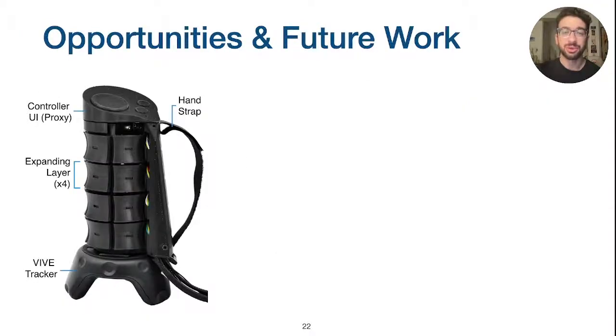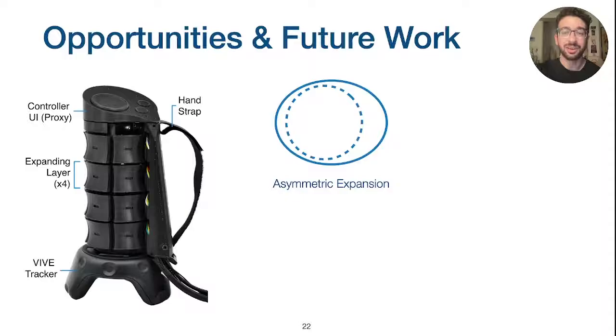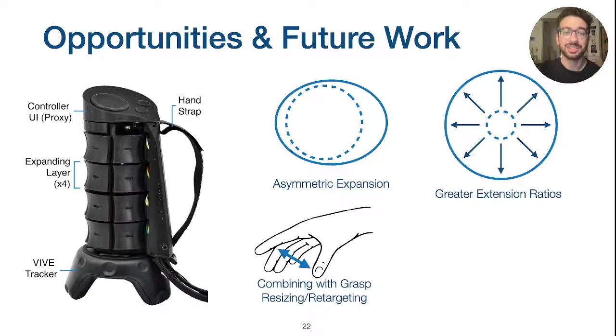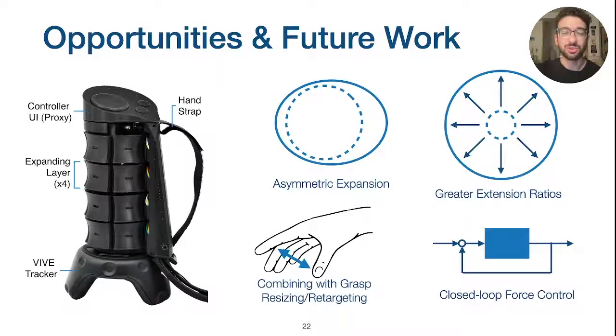While X-Rings is a valuable initial prototype, we see several opportunities for improvement. Currently, X-Rings is limited in what it can render by its symmetrical expansion. By exploring other spiral patterns, it may be possible to support asymmetric radial expansion within a similar form factor. Similarly, high extension ratio mechanisms, such as telescoping components, could allow for the device to become more compact. We also think combining X-Rings with a grasp resizing or retargeting algorithm will be an important step towards understanding how closely a rendered shape must match a visually presented object in order to feel compelling. Lastly, adding closed-loop force control in each layer would further increase the degree of interactivity of rendered objects.